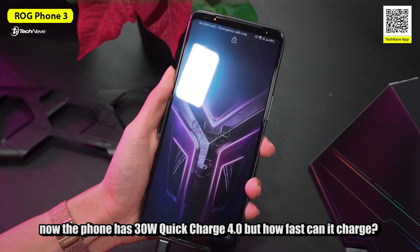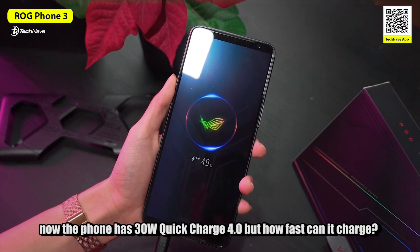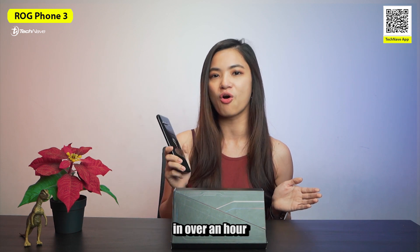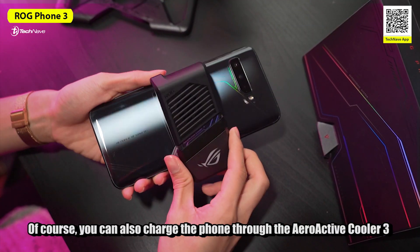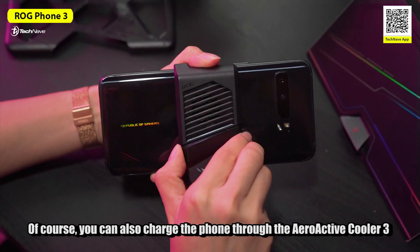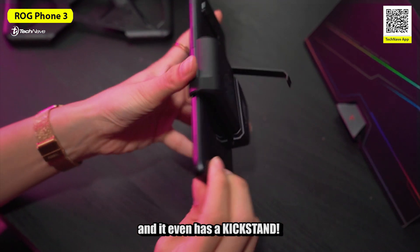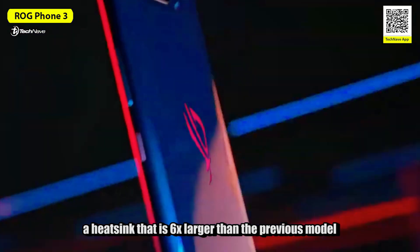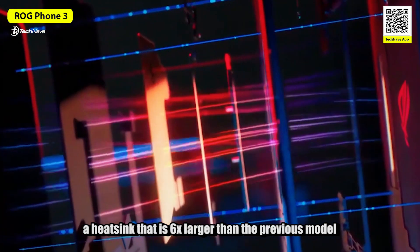Now the phone has 30W Quick Charge 4.0 — but how fast can it charge? Well, you can fully charge the 6000mAh battery in just over an hour. You can also charge the phone through the AeroActive Cooler 3, which even has a kickstand. The GameCool 3, the third generation cooling system, features a 6x larger heatsink than the previous one.